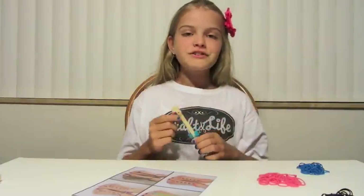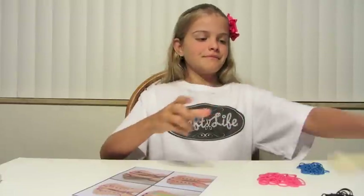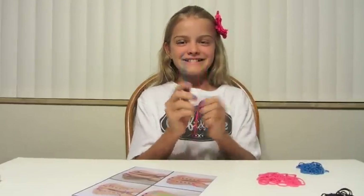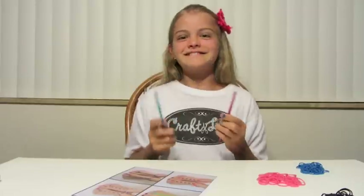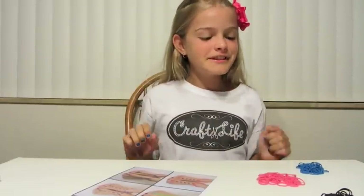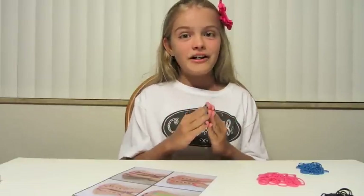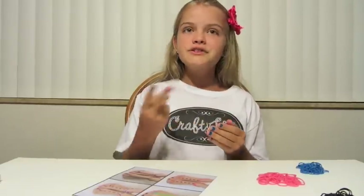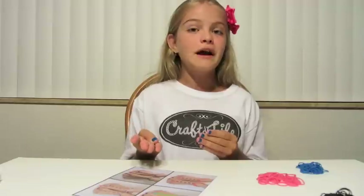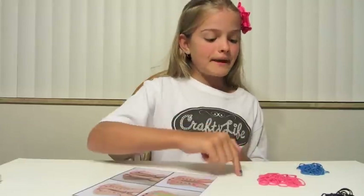The supplies you will need are the Rainbow Loom Mini Loom and its tool. I use crochet hooks — they won't break. Next you will need colors. You can choose as many colors as you want. You can have two colors, three colors, four colors, but I like three colors. Today I am using black, pink, and blue.